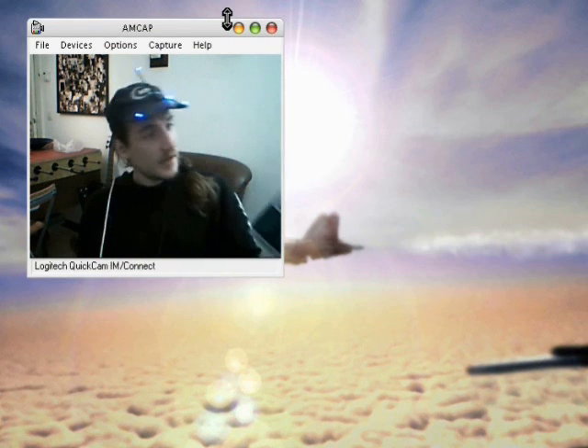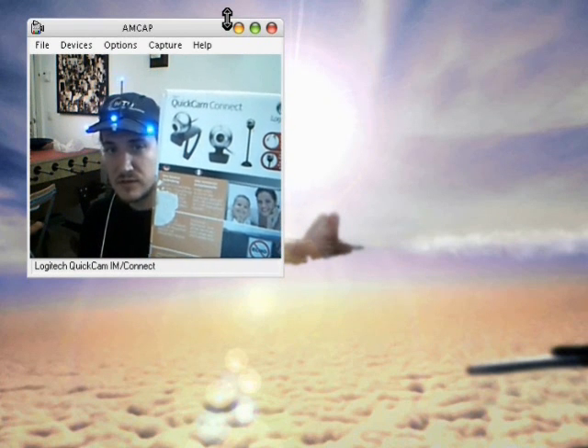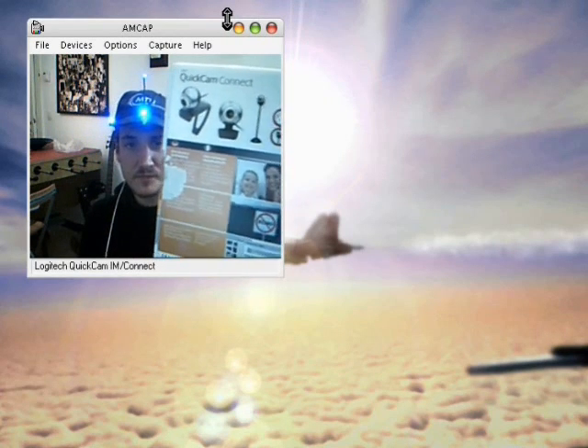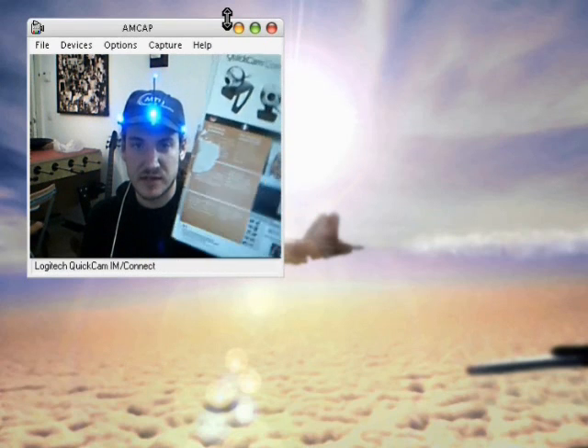The second thing you need is a webcam. I use a Quickcam Connect from Logitech. It's important to have 30 frames per second.